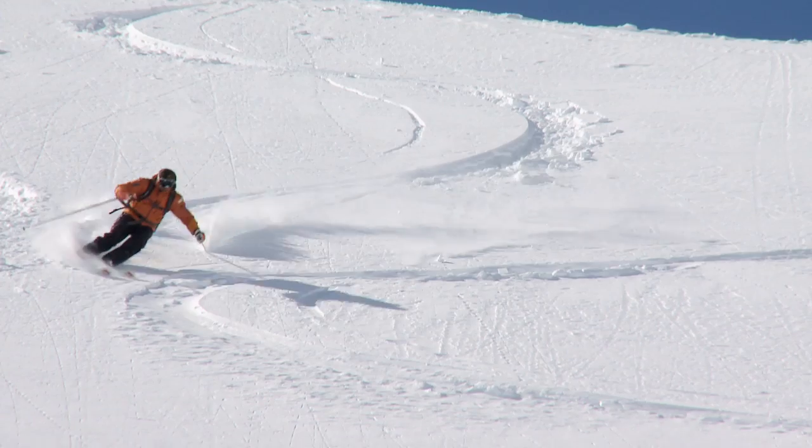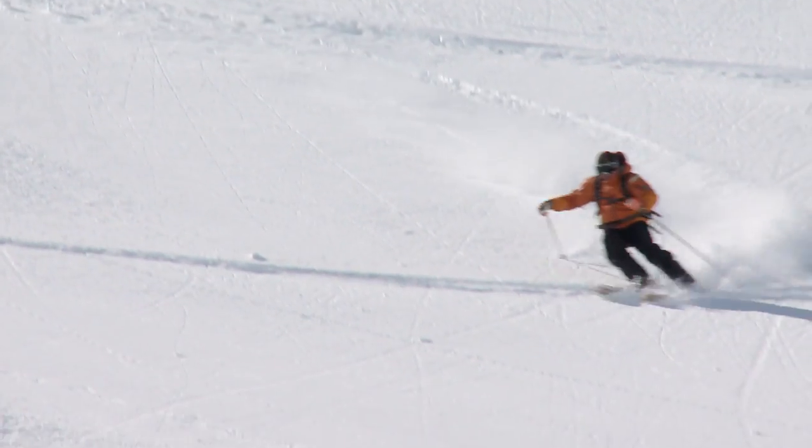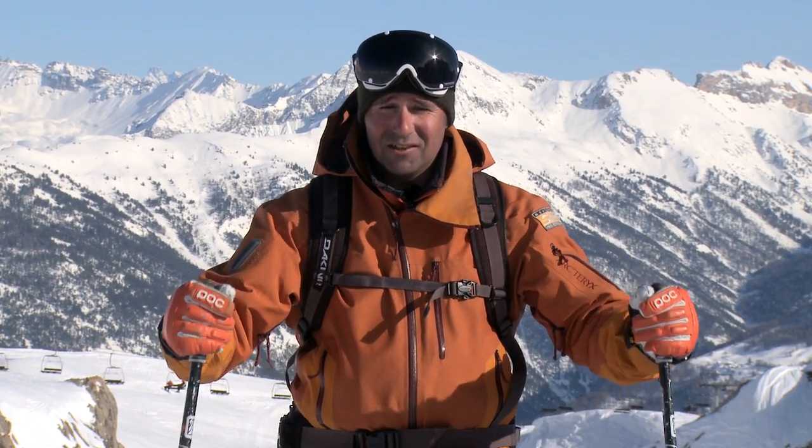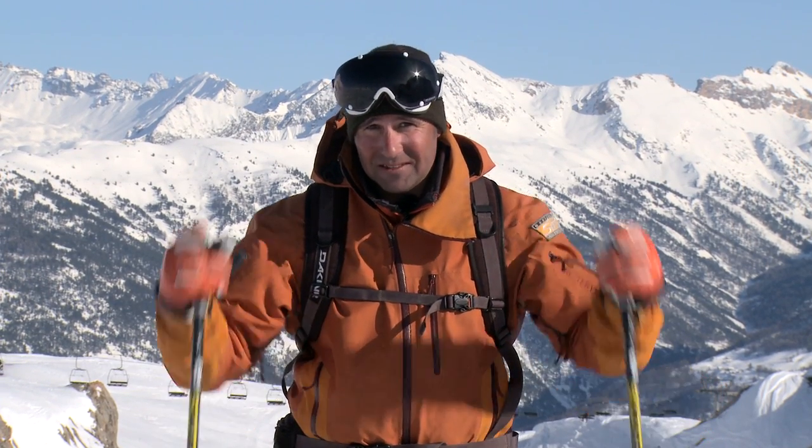Keep the distractions to a minimum — no rocks, no trees — a nice simple slope so you can just focus on what you're doing. Skiing powder feels great, but if you can get some of these exercises on the piste: a nice smooth fluid turn, good strong pole plant, that's going to go a long way to help you master those turns when the snow's a bit deeper. You'll be amazed once you've linked some turns together how much more self-confidence you have, and it's going to go a long way to help you ski off piste.